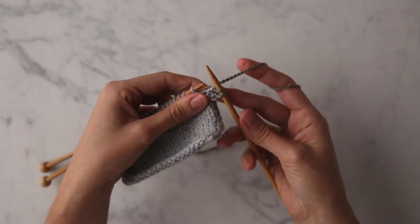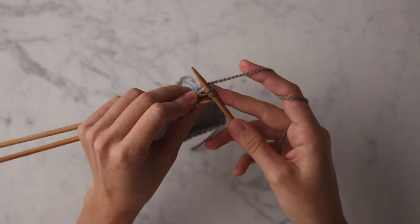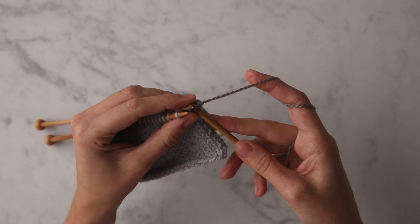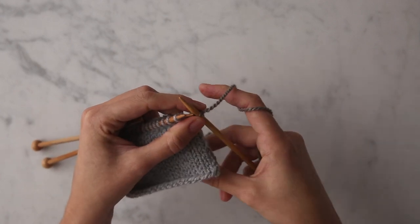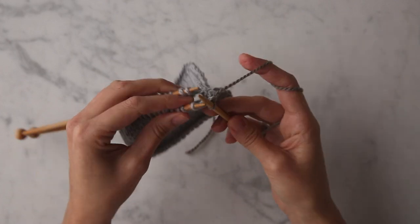Let those two stitches fall off the left needles. At this point we now have two stitches on our right needle, so I'm going to use the tip of one of my left needles to pick up that first stitch and pull it up and over the second stitch, binding it off.